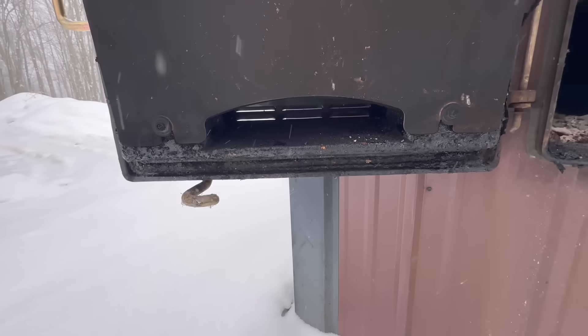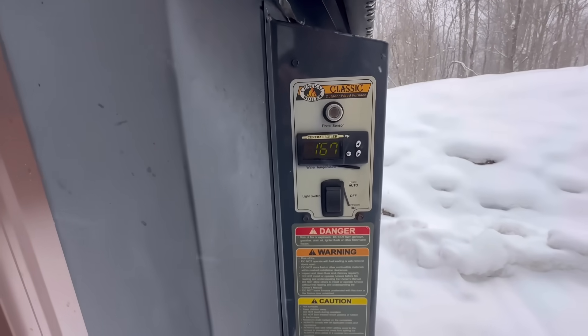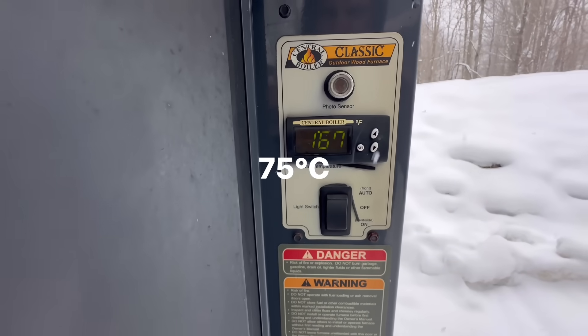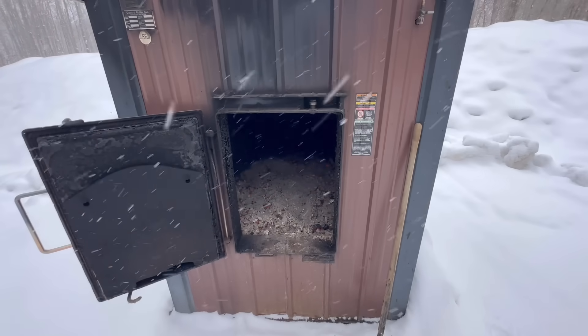I am starting this in a heating cycle, so you can hear the damper is open — it is calling for heat. I have my water temperature set at 175 degrees Fahrenheit and right now the water temperature is at 167, so that's why the damper is open, letting air into the fire so it can get up to my set temperature.